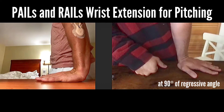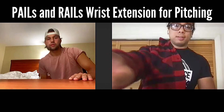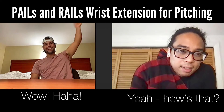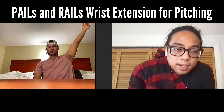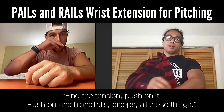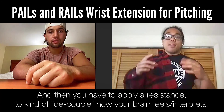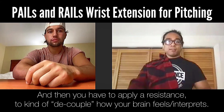Relax and then do the same motion. Wow, yeah — how's that? Right, like completely non-existent. That's a two-part kind of process: find the tension, push on it, push it up — radialis, bicep, all these things. And then you have to apply resistance to decouple how your brain feels the movement.